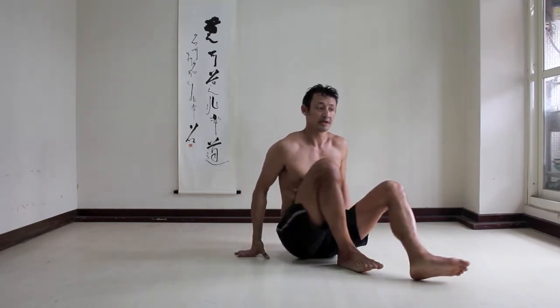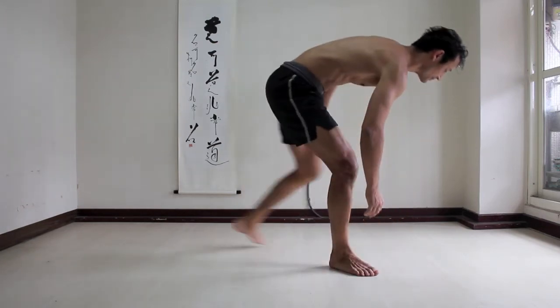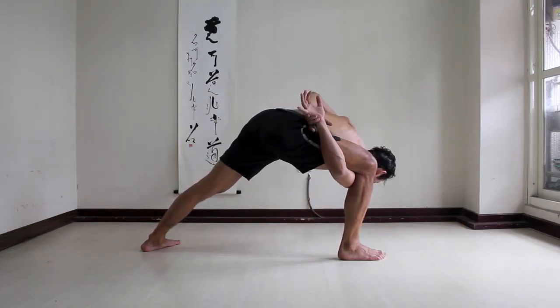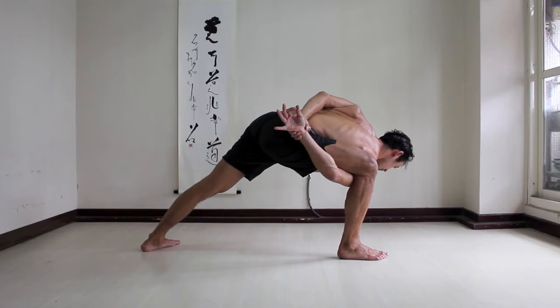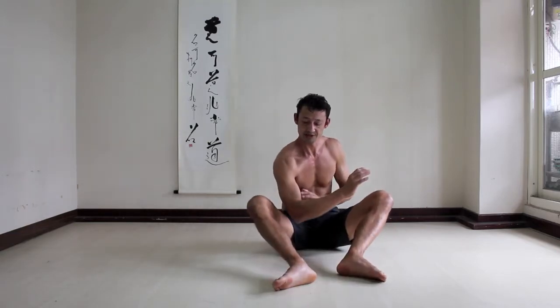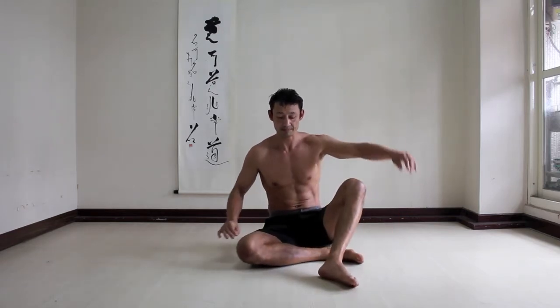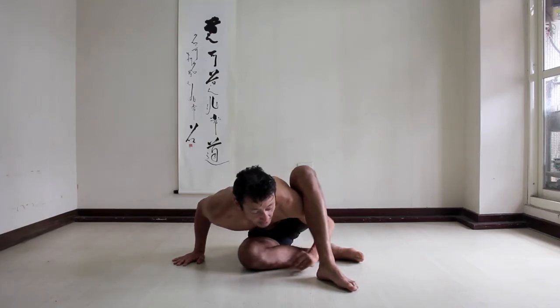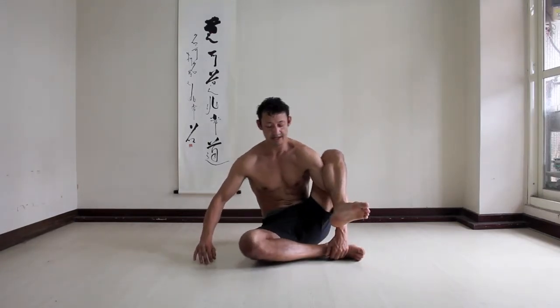For this next exercise, you might want to warm up with something like a binding pose — perhaps side angle with your hands behind your back, and pulling your bottom arm down. Just because the connection between the leg is slightly similar in binding as compared to arm balancing. Now, for the next exercise, place an arm under the leg and lift the leg.